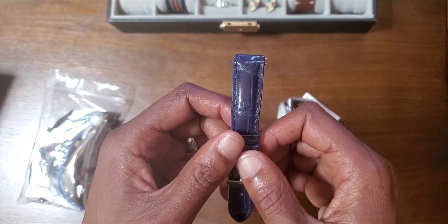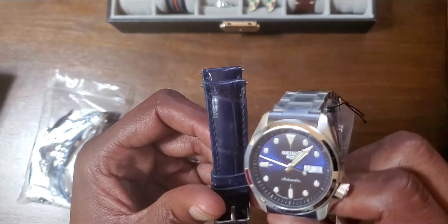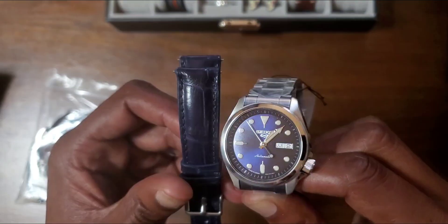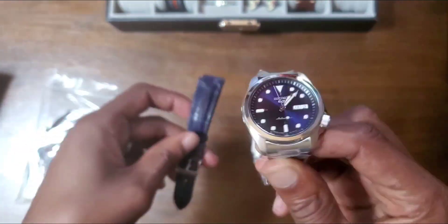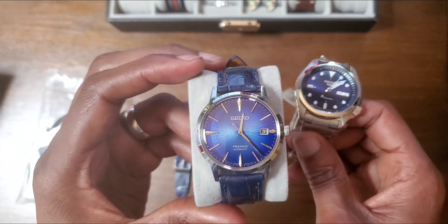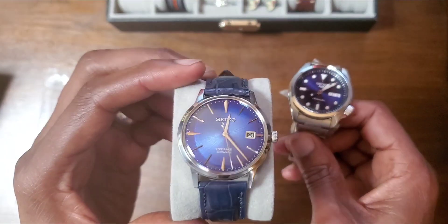It was the SNXS77, and if any of you know that watch, it has a blue sunburst dial, just like this one. I went through several blue dial watches trying to find another blue dial automatic watch, and I ended up getting this one.